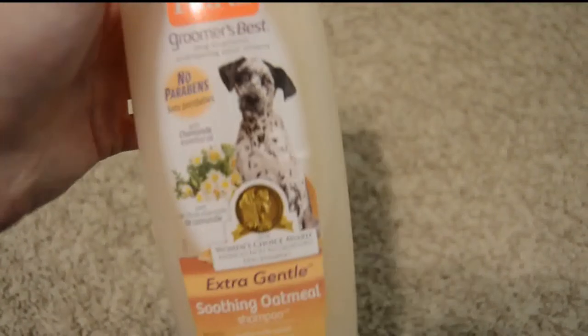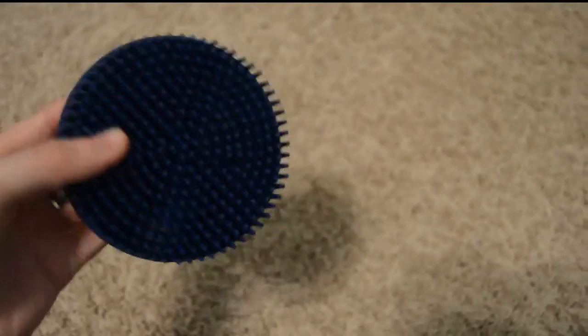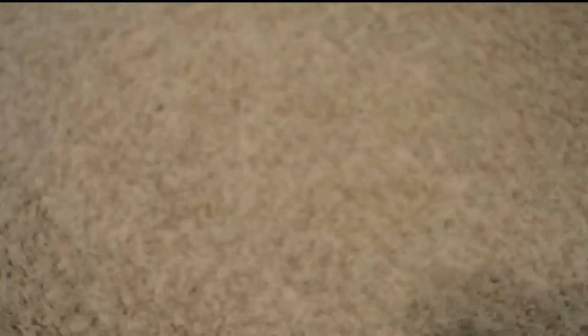Then for grooming, we use the Hartz Soothing Oatmeal Shampoo, and she seems to like that, and it's very gentle on her skin. And because she is a single-coated short-haired breed, I read that she needs to use a rubber curry comb. This one is actually for horses, but it seems to work well for her. This and the rubber curry comb and this grooming glove both came from Tractor Supply, and I use both of those to groom her after her bath.